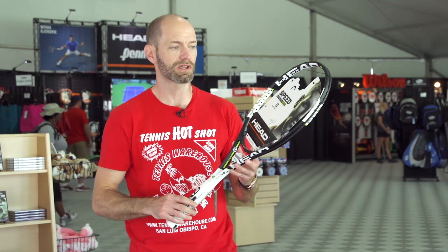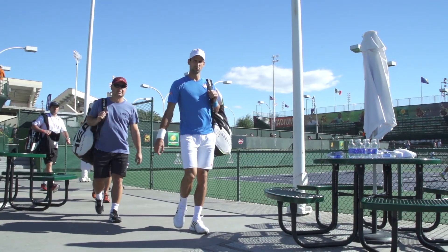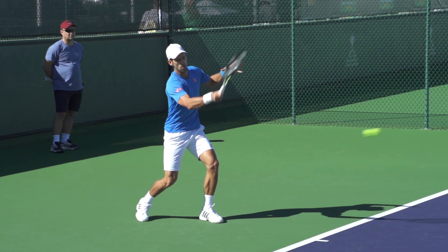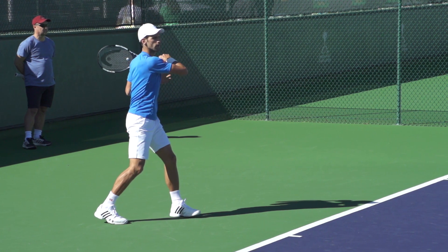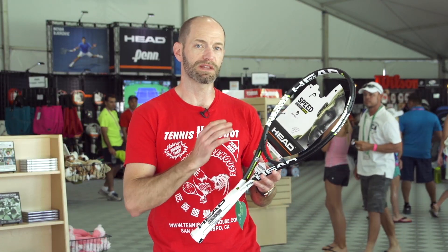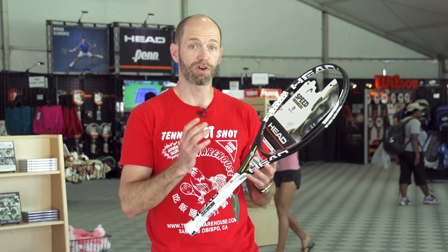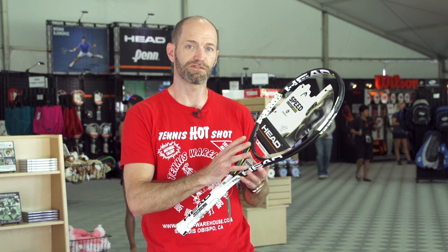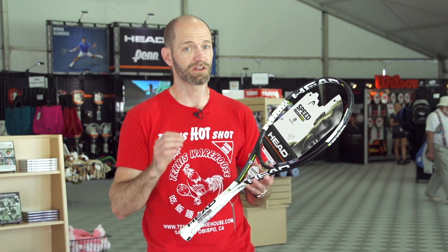Last but certainly not least, we're going to look at the Head Graphene XT Speed Pro. You'll see Novak Djokovic endorsing the Speed line out here, and also Fernando Verdasco swinging a Speed now. This is another great control-oriented racket. It's a little bit more maneuverable than the RF 97 we just looked at, so it kind of sits between the Babolat and the Wilson in its weight range, but still offers great control. Primarily you're going to get control, feel, and great access to spin out of this one because you can get it through quickly and really accelerate it through the ball. Throw some natural gut or a multi-filament in here and it's going to give you a bit more pop. Put a poly in there and you've got a really excellent control-oriented racket and you're going to get a ton of spin on the ball. That's all I've got for this week — thank you so much for watching.